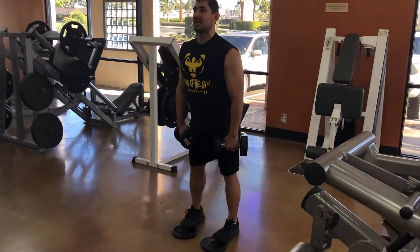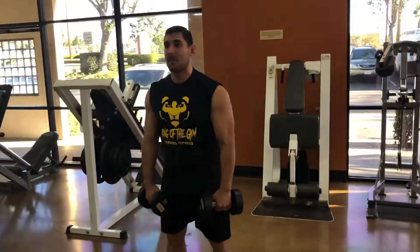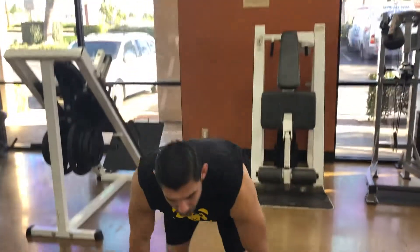One more rep — stick your butt out, stick your chest out, pause at the bottom, come up, squeeze your butt. And there you go — the proper way of doing a stiff leg deadlift.